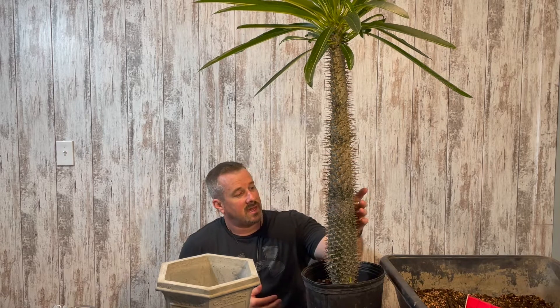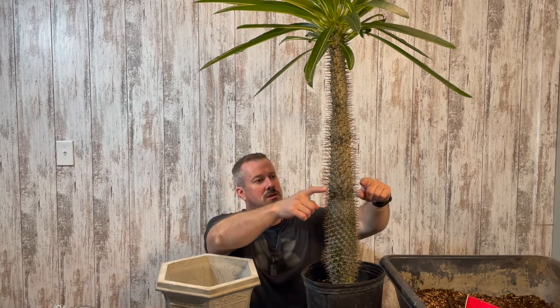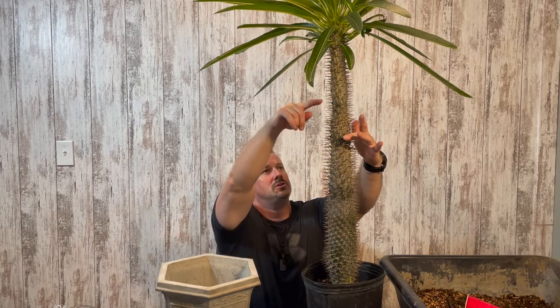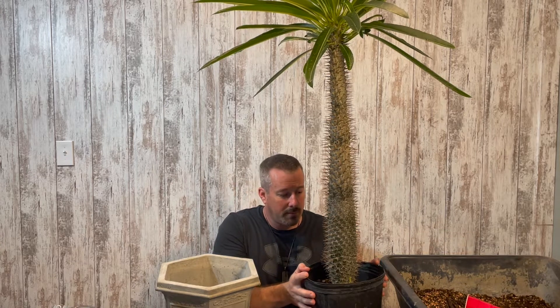These Madagascar palms have very large and sharp thorns all the way up the trunk. I have had this tree for three years now. When I first purchased it, it was this tall, and the first year it grew up to here, then last year up to here, and so far this year it has really taken off and grown from there upwards — in just the last four months it has really taken off. So I know the plant is very healthy.